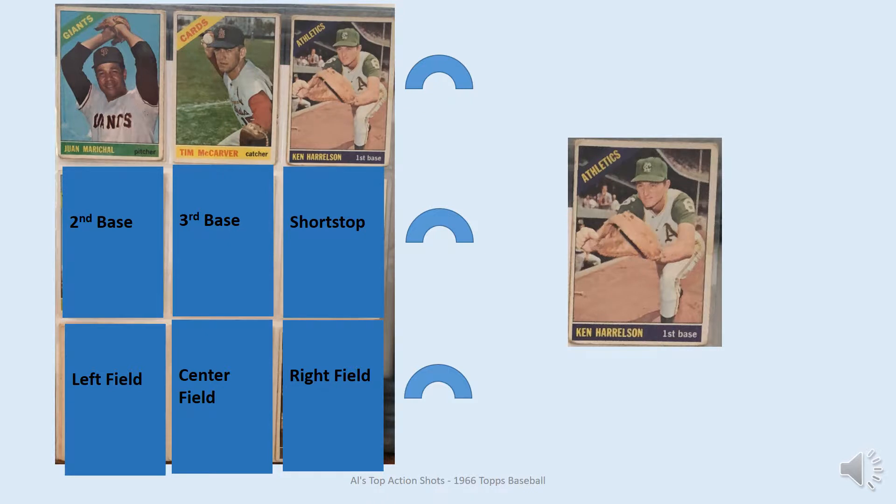At first base is Ken Harrelson. This position — when I was a kid I didn't really think much of it, but now that I've been looking at this from year to year, this is really a good pose. He's got a first baseman's mitt, he's leaning forward towards the ball, and this is the best one for 1966.